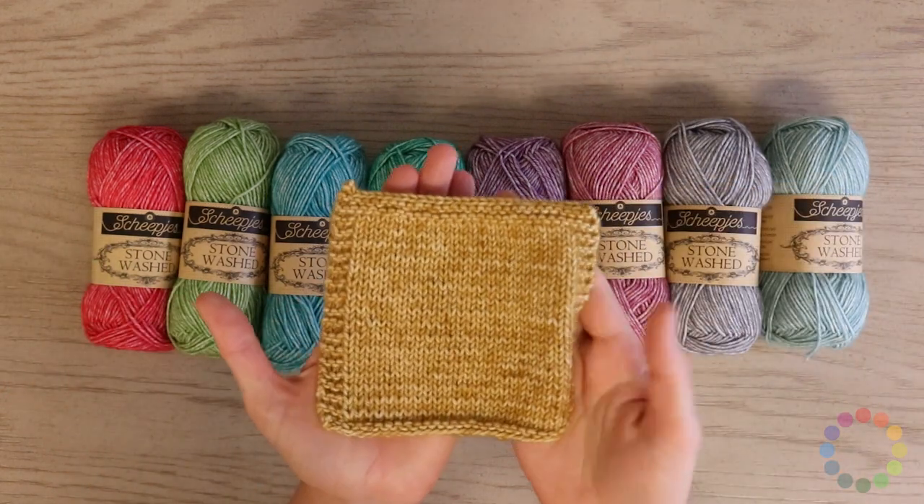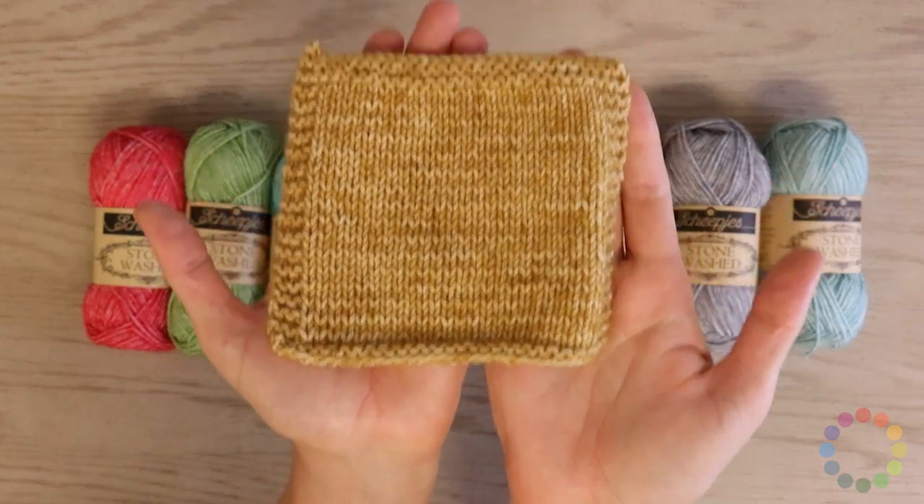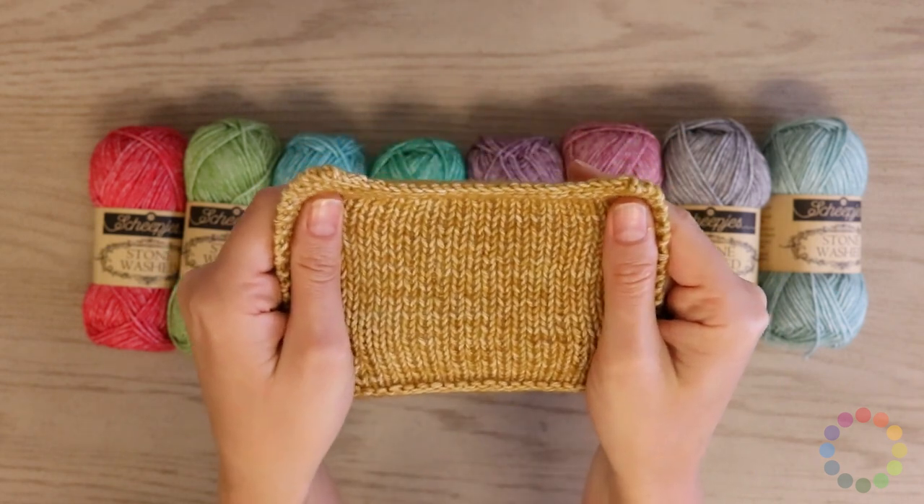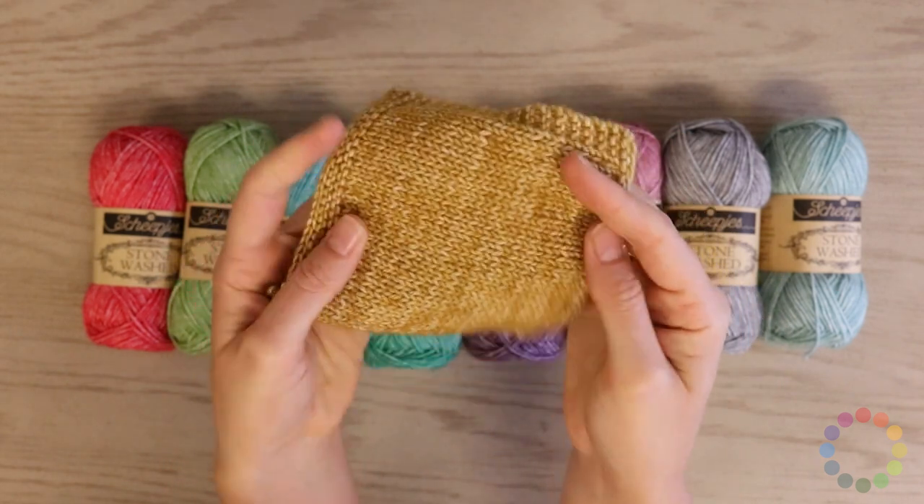We also have a swatch knitted up, and you can see it's just a heathered, pretty, breathable, squishy, and light yarn.